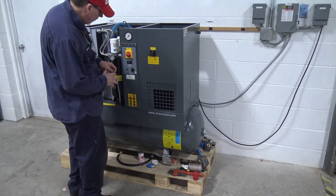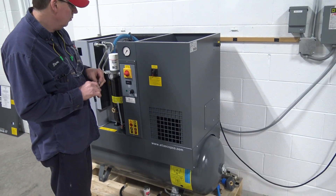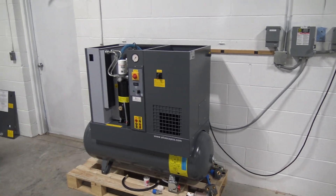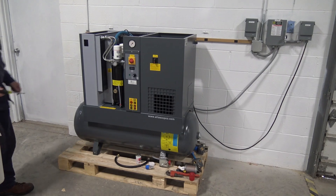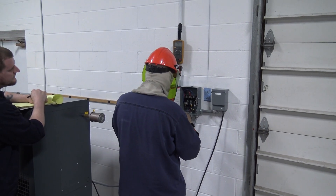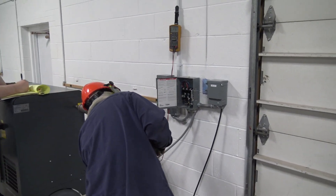Folks from Air Technologies are here — somehow they bought the domain aircompressors.com. They're doing the first initial setup, which is actually more than I thought. They're going to hook up a muffler, do some tests, show us how to do maintenance and so forth. They take this stuff seriously — they've got a whole procedure checklist they go through.